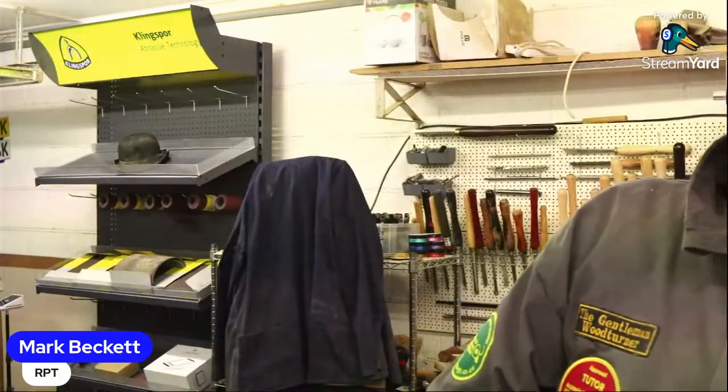Evening everyone, Mark here, welcome to my workshop in sunny Cornwall. Welcome along tonight - we're going to do a bit of my bread and butter stuff, what pays the bills. I'm a woodturner, I've got loads of bills buying tools and stuff.